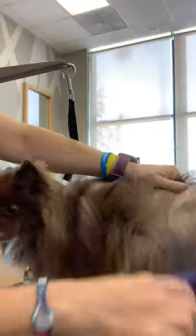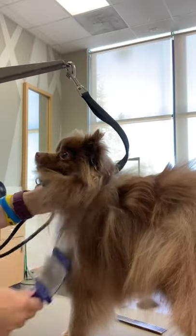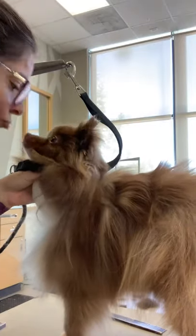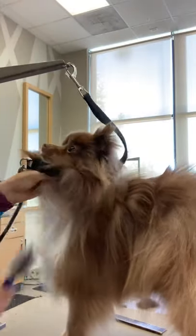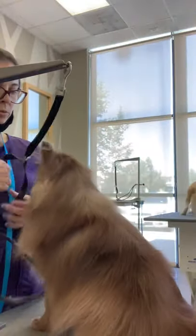A lot of people tend to just run the brush over the top of their double-coated dog, or their doodle, or their poodle, or their bichon, or their maltese, and they say, 'I brush my dog all the time, I don't understand why you have to shave it. It shouldn't be matted.' And this is because you might be brushing, but you're not brushing — your brushing isn't effective.